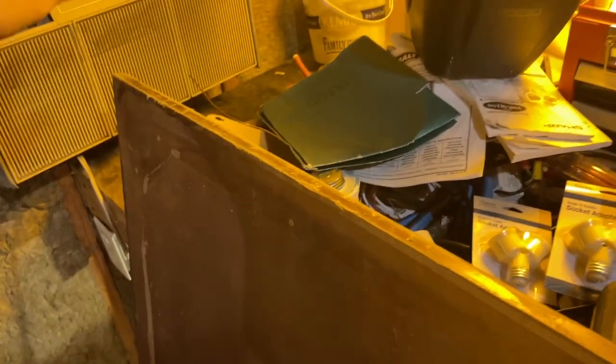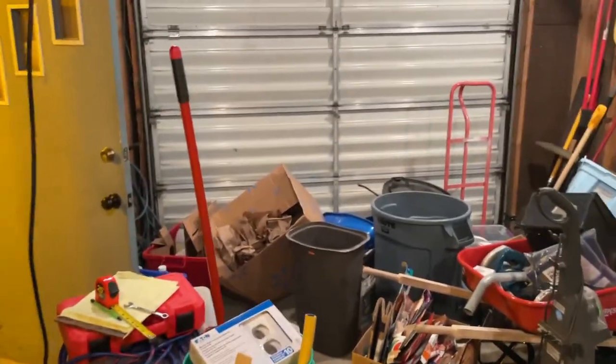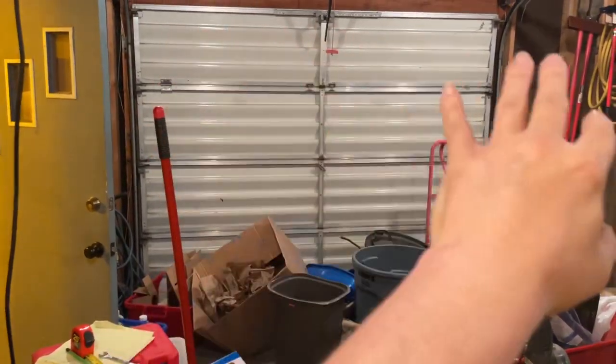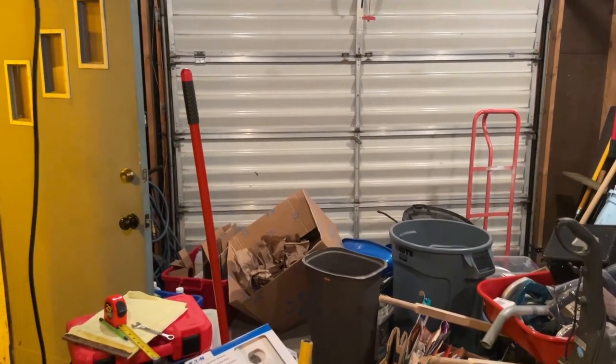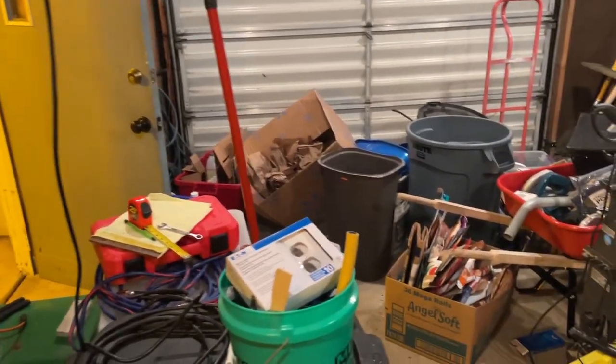It'll be nice not having to run air conditioning out here. These things just don't have enough cooling power to cool a garage. I suppose if I put some kind of bubble foil over the whole thing, that might keep the heat out enough to make it cooler in here to an acceptable temperature.